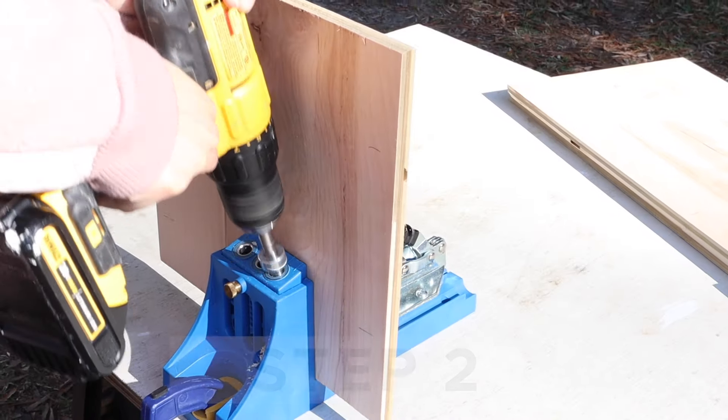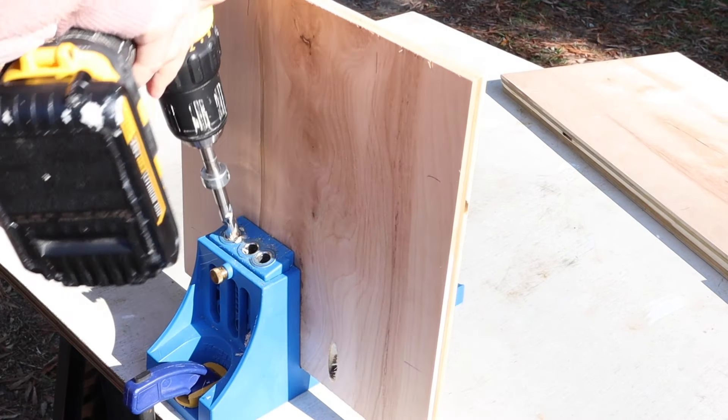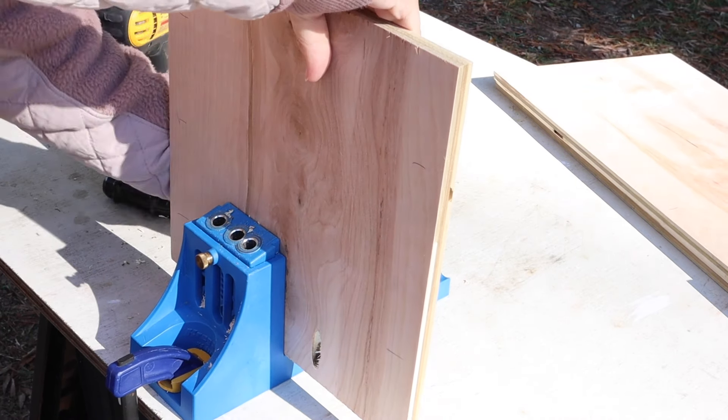Step two is to add pocket holes to the boards using a Kreg jig. Add pocket holes on each side of the four plywood boards being used for the two sides and the front and back of the toy box.